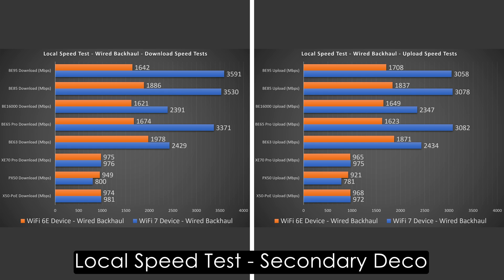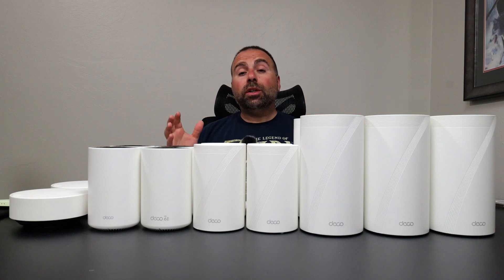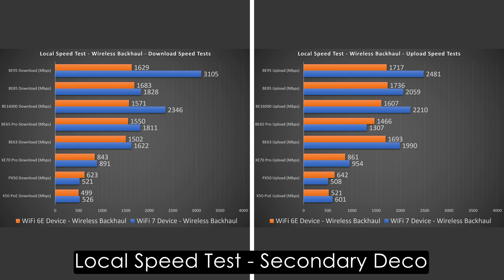Next is wireless backhaul, and this is really when Wi-Fi 7 mesh systems shine. The BE95 is the absolute king — there's a huge speed difference between it and the rest. The BE95 was so fast it was almost as fast as wired backhaul — ridiculously fast. It's a quad-band system with a very fast speed rating and Wi-Fi 7 with MLO support, so everything helps it reach crazy speeds. The other Wi-Fi 7 devices were also pretty fast, but the BE95 dominated both download and upload.